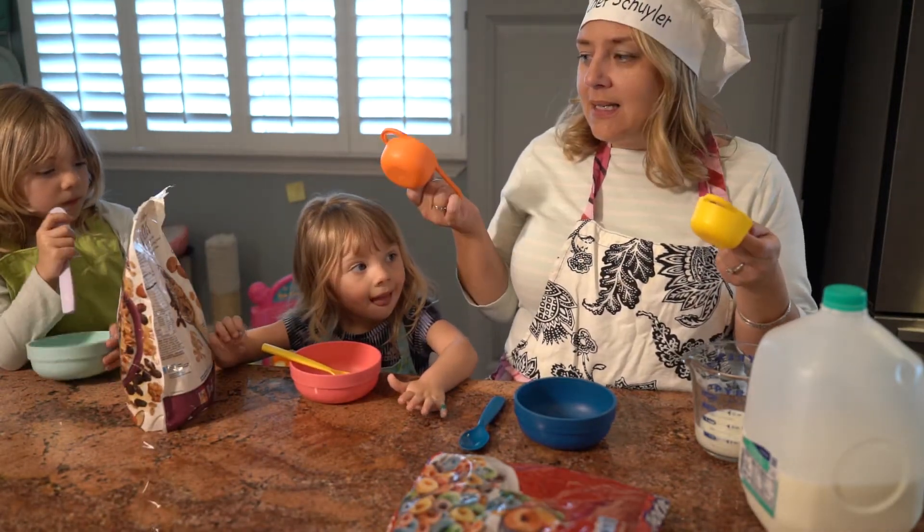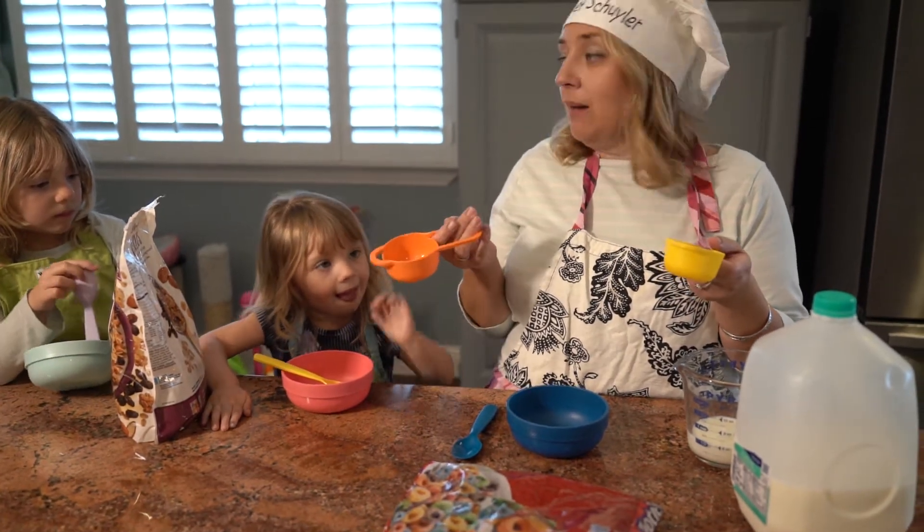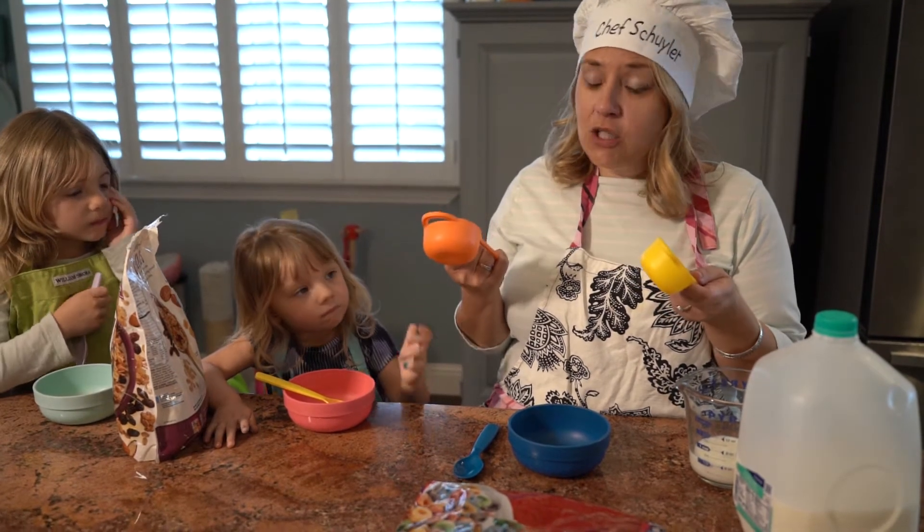I have some scoops, because teaching your kids how to carefully pour from a bag is very hard and not really developmentally appropriate for kids this age. So we can scoop those.